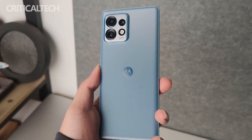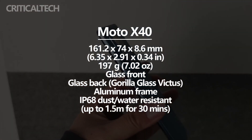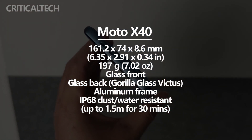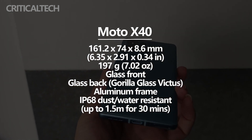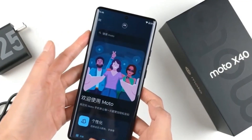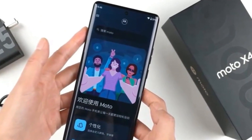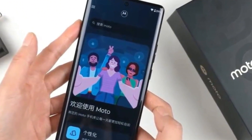The overall size of the Moto X40 is 161.16x74x8.59mm; including the camera bump, the thickness is 10.8mm, and the weight is only 197g, which feels very good in the hand. The screen uses a micro-curved surface appearance, giving a more rounded feeling overall, and the four sides transition with an R-angle, making the hand feel very comfortable.